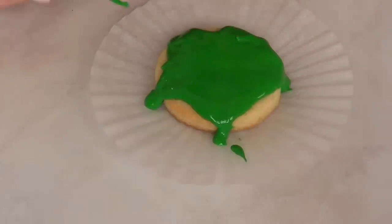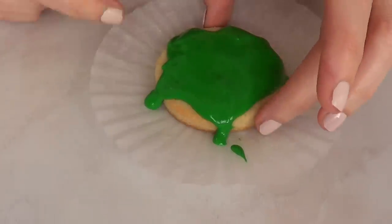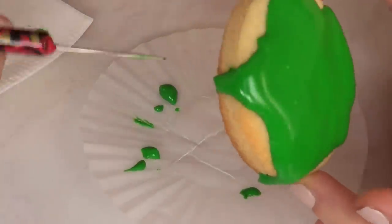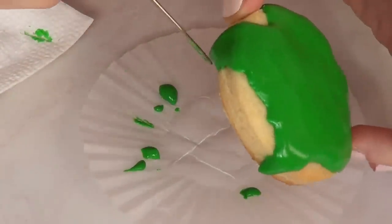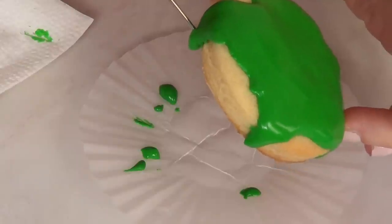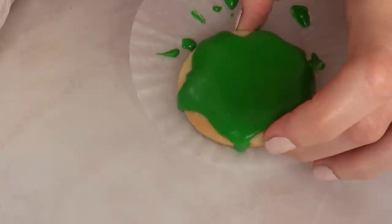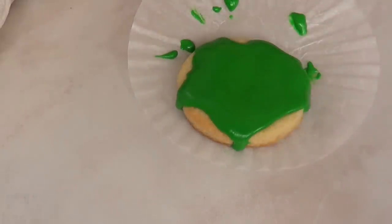Because the royal icing is all over the place, you're going to find that there are messy parts on your surface. That's why I suggest working on top of a piece of wax paper. Since I was running out of wax paper, I used some cupcake wrappers and it works just as well. Remove all the messy parts and just let it rest until it's dry.